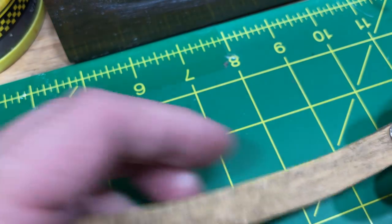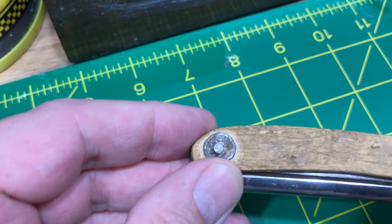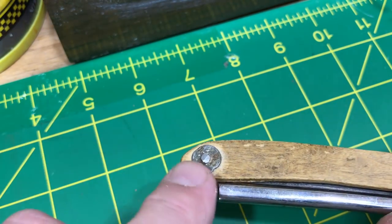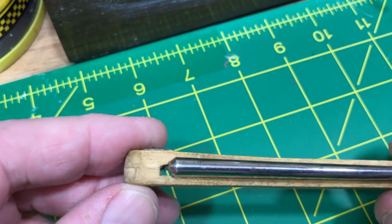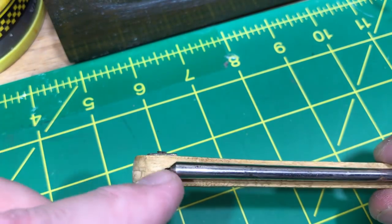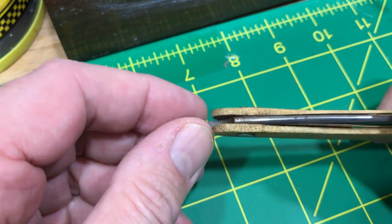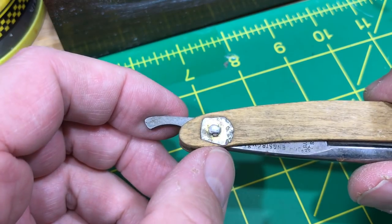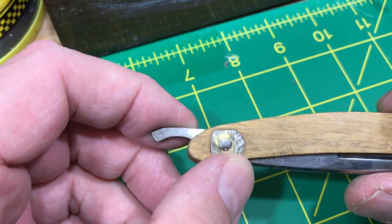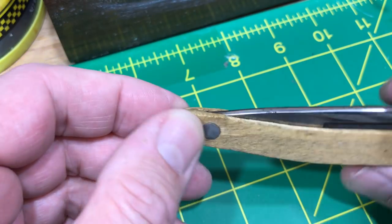That stuff makes me nuts and it doesn't need to be there. You can see the scales — I don't know what this is. I wouldn't be surprised to find out it used to be a coin or something, and there's a nail driven through. There's no real wedge; it's just the way the wood was cut. And this side is another piece of scrap metal formed into a washer of sorts.